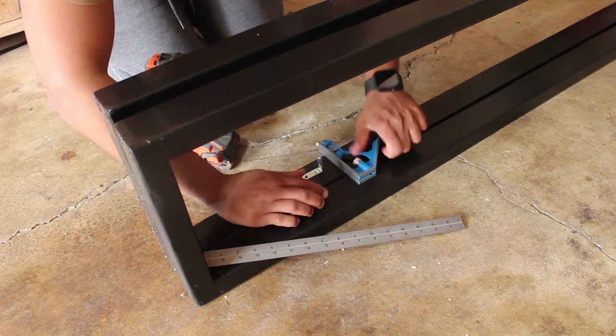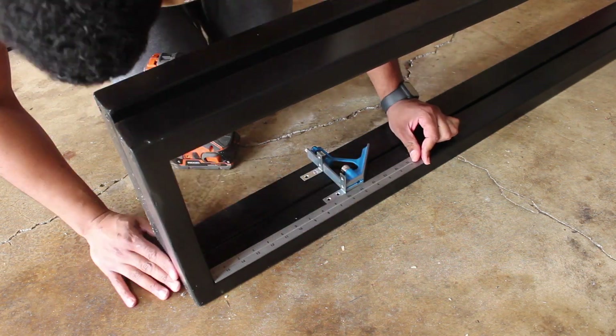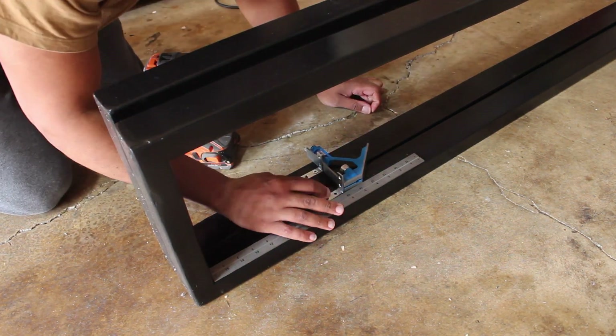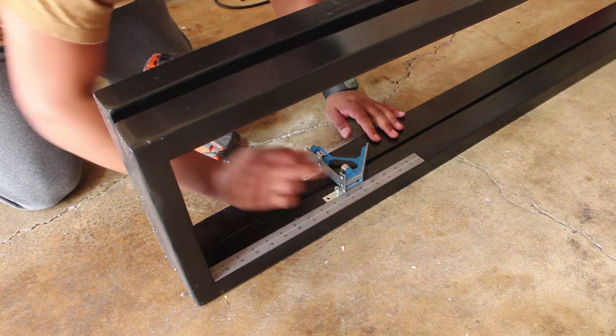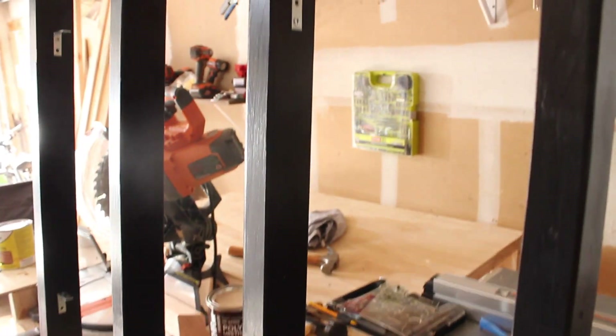I got the brackets at Home Depot — they were fairly cheap. As you can see, I'm putting them together and measuring, because both pieces are square and the same size. All I had to do was put one next to the other and make sure they are leveled, because the last thing I wanted was an unleveled bookshelf.